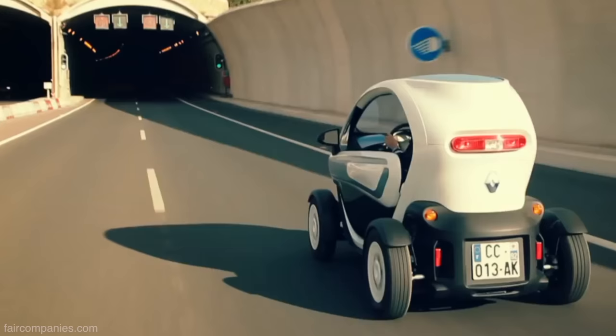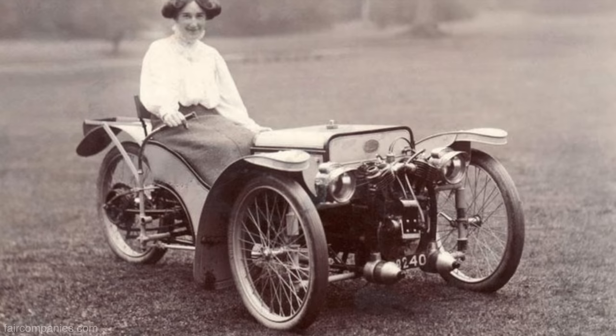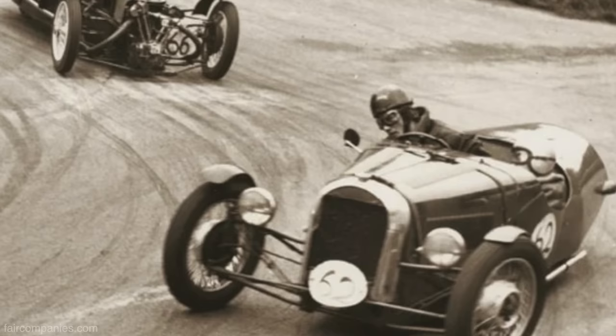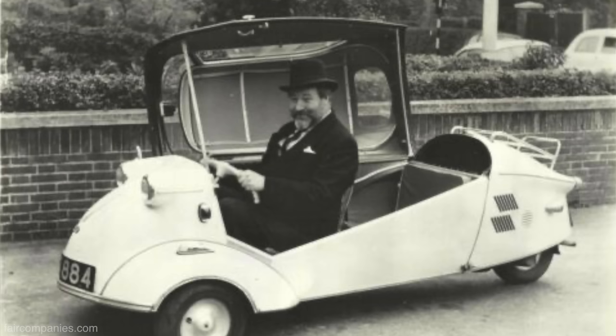I've seen some vehicles that look sort of similar. Renault's got one — they spent a ton of money on that vehicle. There have been a lot of failed attempts at this over the years. It's a very old idea that evolved from after World War II — they would graft part of a front end to a motorcycle, which is what evolved into things like the Morgan, which has a little V-twin motorcycle engine.